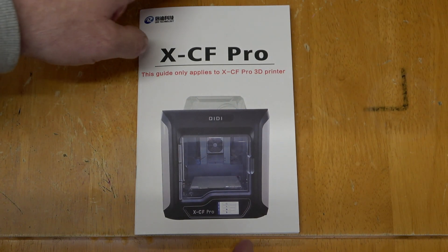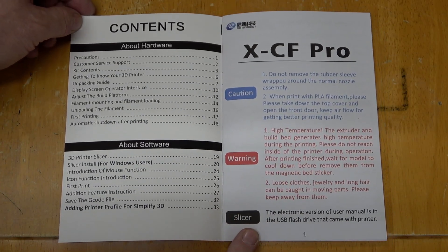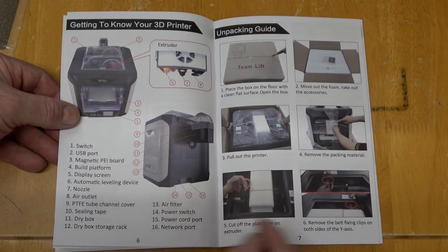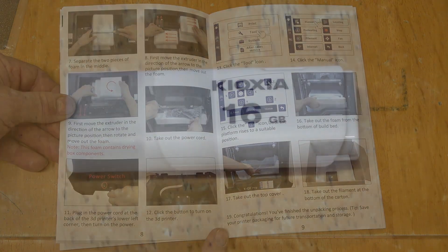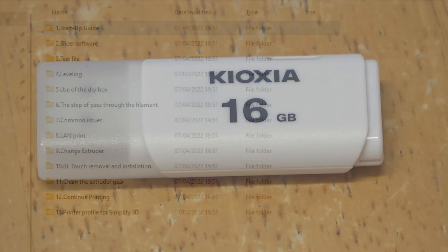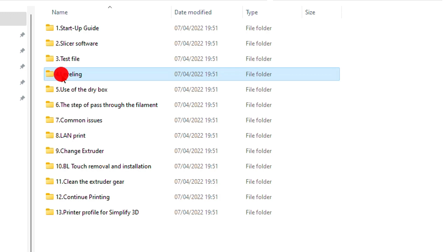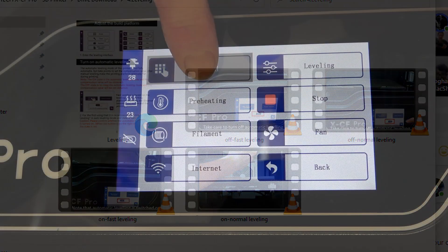They do provide you with a printed manual. This is extremely good, easy to follow, in picture format, and it takes you from unpacking your printer up until the first usage. Not only do you get the printed manual but you will also get a USB memory stick. It is a 16GB stick that has absolutely everything on it, including small videos on how to do things which I found extremely useful. A couple of test prints are also provided on this stick.